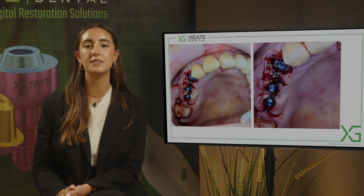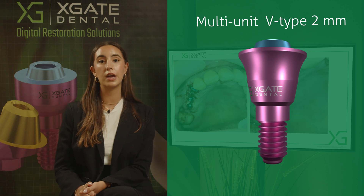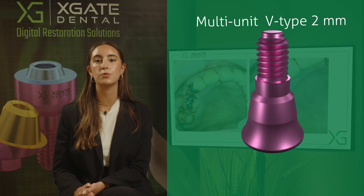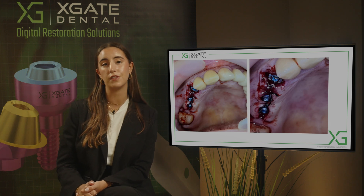Instead of the extracted tooth we place an implant. When placing the implant, you want the socket to be as small as possible, and you want to achieve as high a torque as possible, because the bigger the torque, the greater the primary stability of the implant.